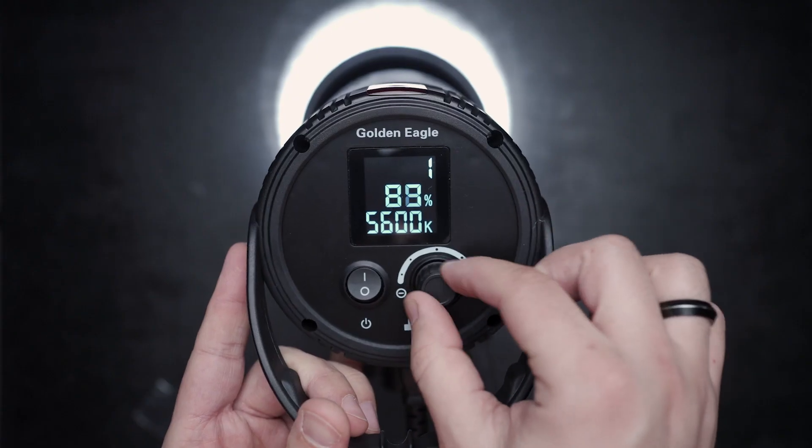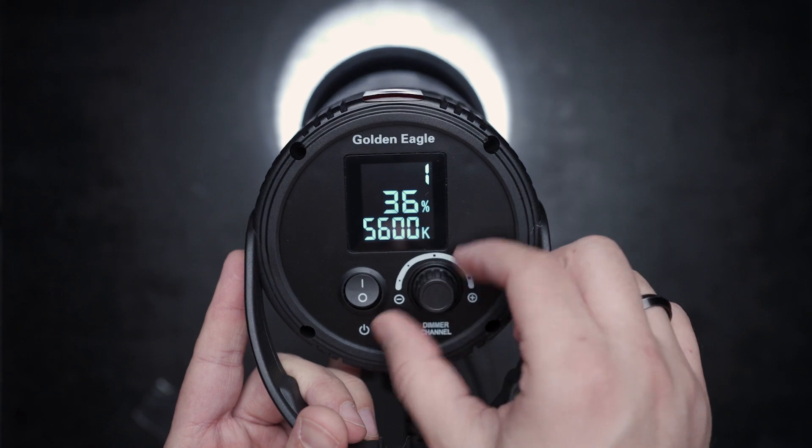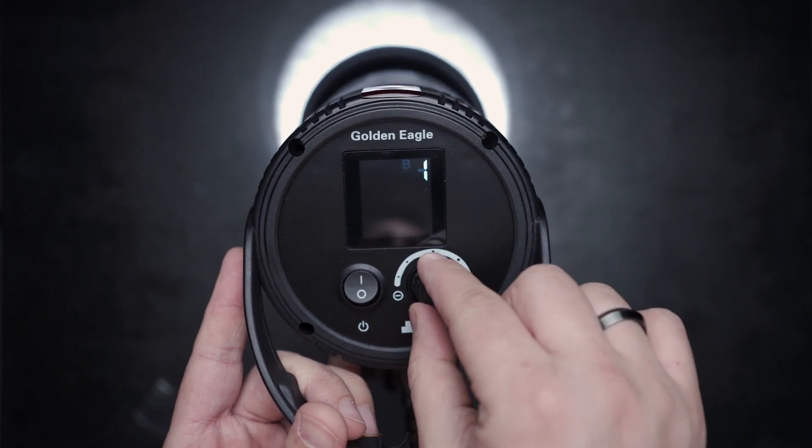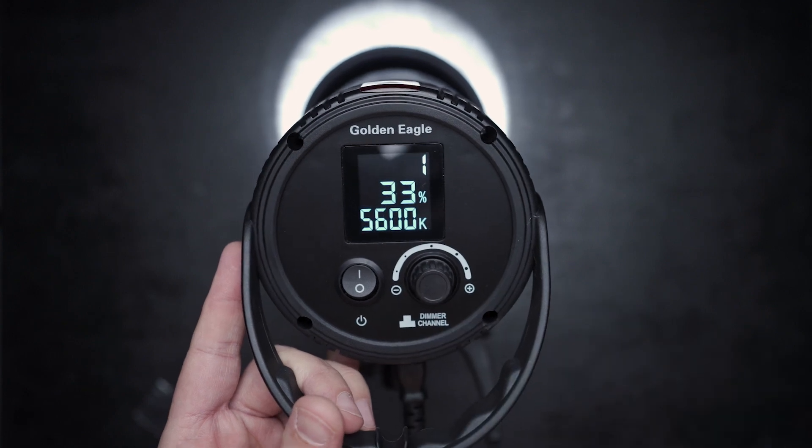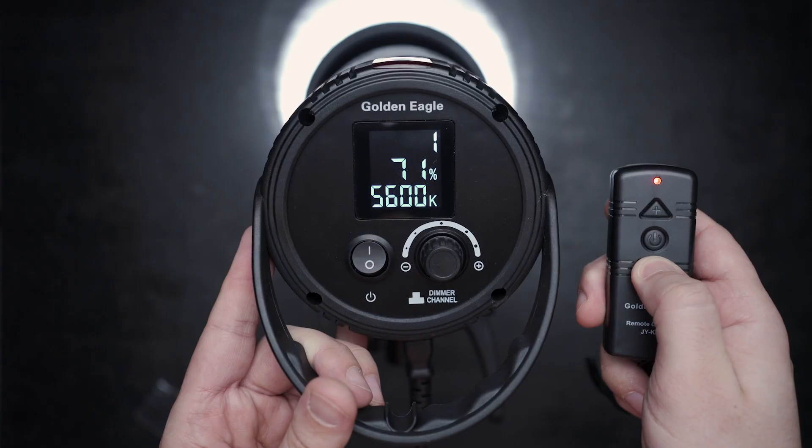On the back of the light, we find the power switch button, a dimmer wheel to control the light, and the ability to change channels. The power is adjustable from 5 to 100%, and the light adjustment can be made wirelessly through the remote control. I film all my videos by myself with no one here to help me, so this remote is a lifesaver.